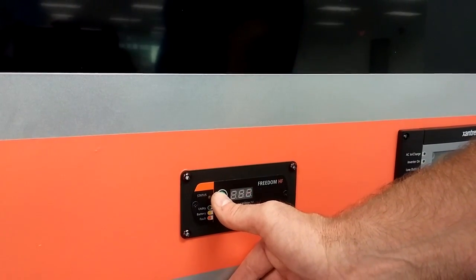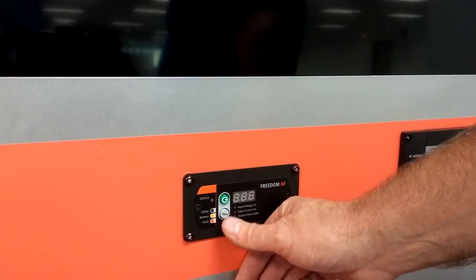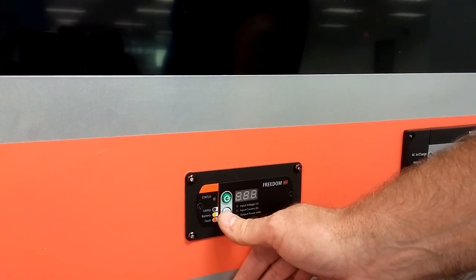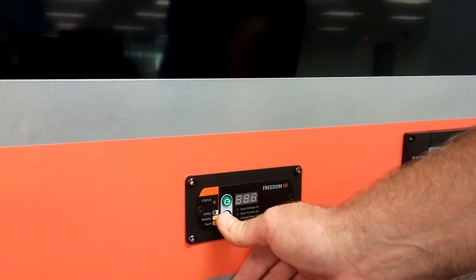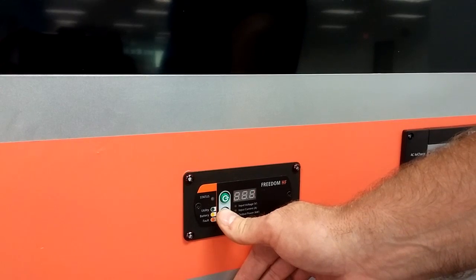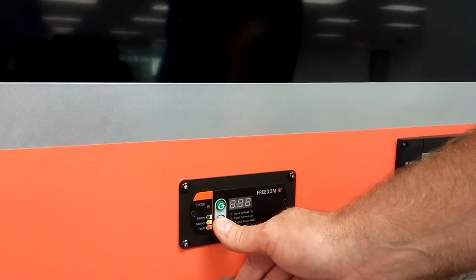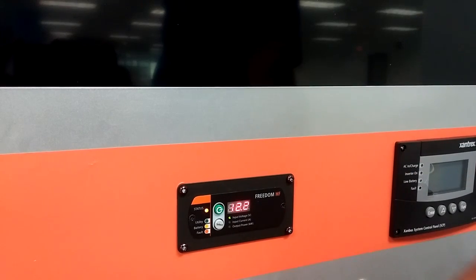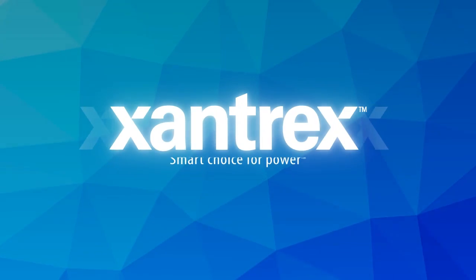Right now we'll just look at enabling and disabling the inverter, shown by LN. Every time you push the grey button, you will get an LN1 or an LN0. 0 means the inverter is disabled, 1 means the inverter is enabled. Once the inverter is enabled, all you need to do is wait for the setup mode to time out.